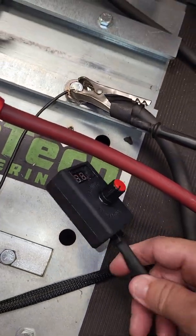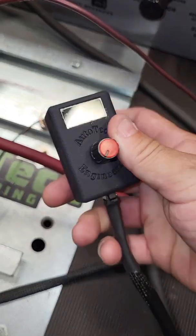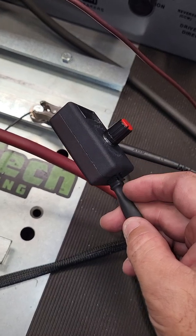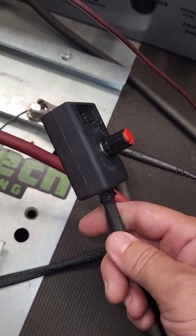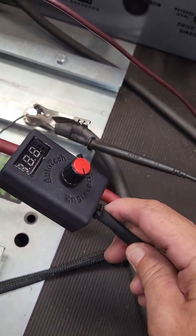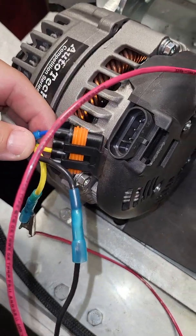We've noticed that some guys are trying to extend this harness through the firewall and they're pulling on the box trying to extend it a little more. When you do that, you are separating the pins that are inside and separating the whole connector off of the heat shrink. We have this thing very sturdy, locked into place with the heat shrink tubing, but if you yank it you are going to pop the pins out and void the warranty on the harness.